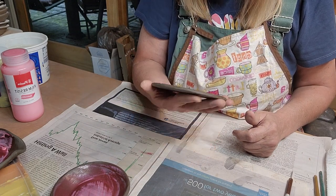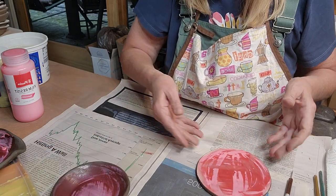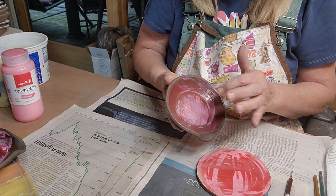Once it's drying, it doesn't smell at all. I've got this one going and this one looks like it's pretty dry on the outside, except for the inside part.